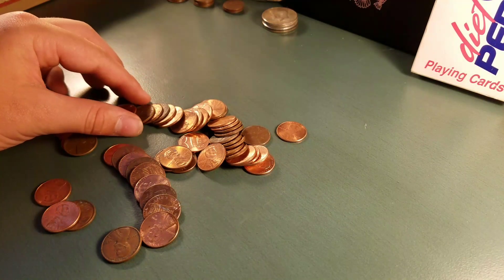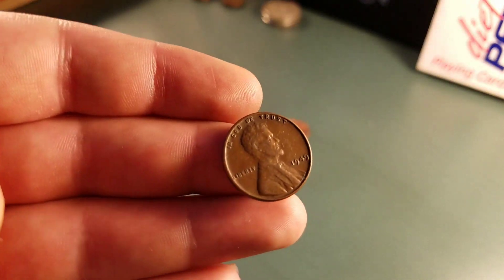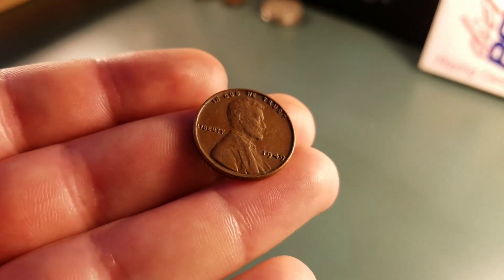We're 23 rolls in, and we have our fourth wheat. It is a 1949 plain. Sweet. We'll keep going.